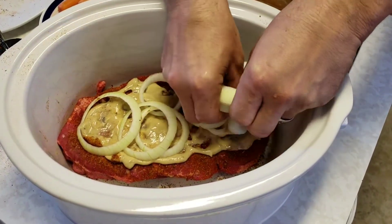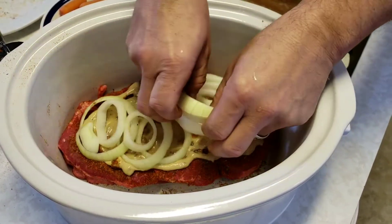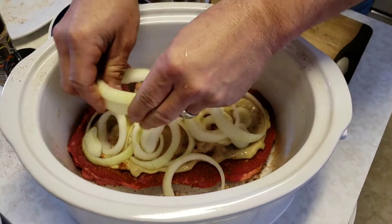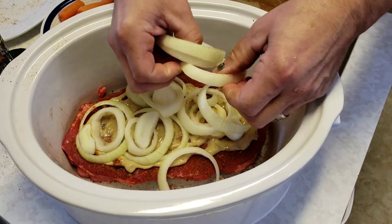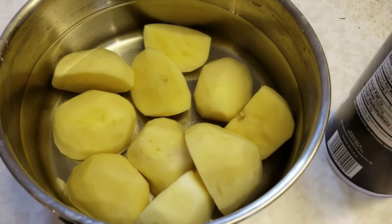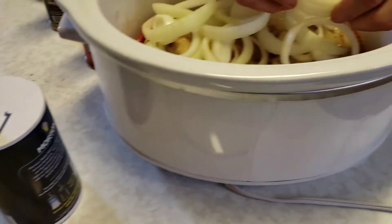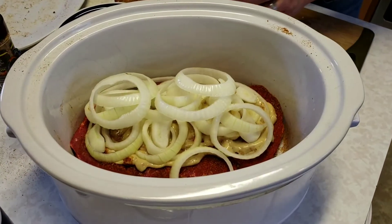Then I take a sweet Vidalia onion, sliced fairly thick, break it up and lay it on in layers over the top of the pot roast. If you don't like onions you can skip this. Over here I have the potatoes — Yukon gold — I cook those separately because I don't like all the extra starch in with the meat.